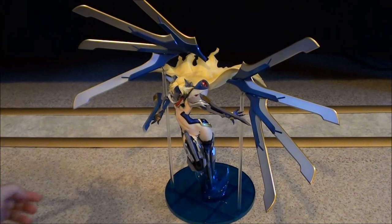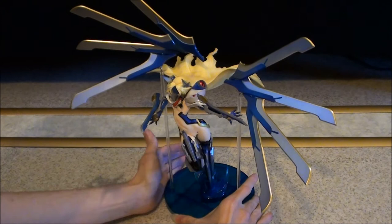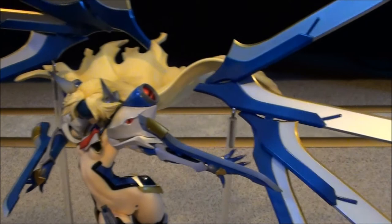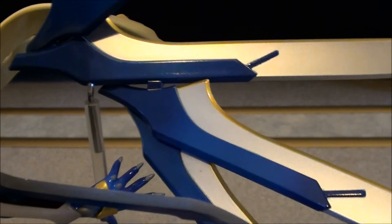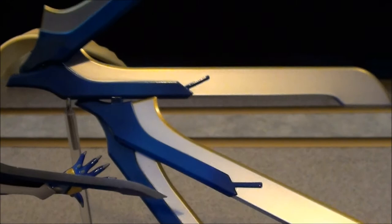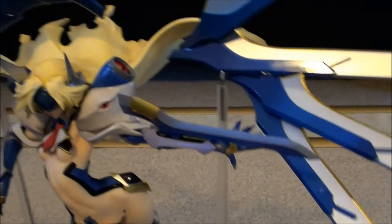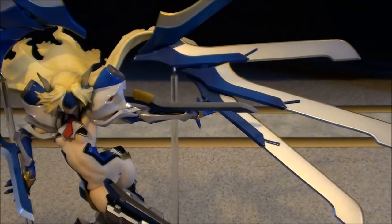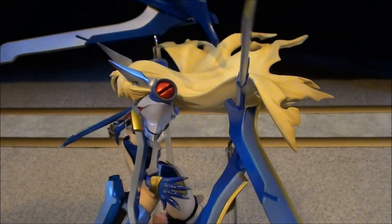Let's try to take a closer look at her weapons too. The blades are put together there. I really like the paint work on this figure — it looks great.